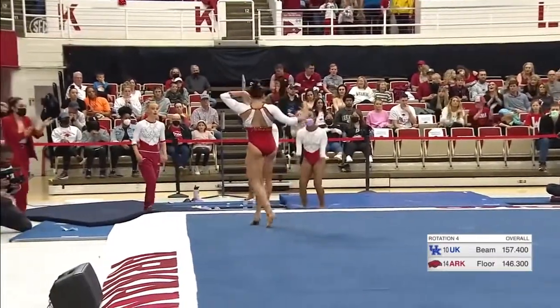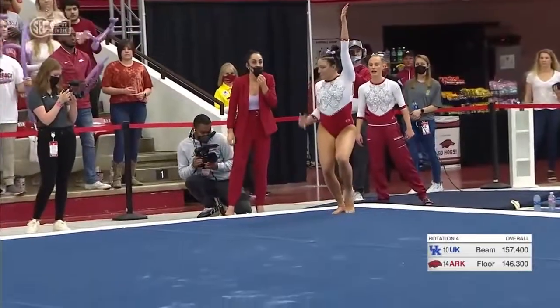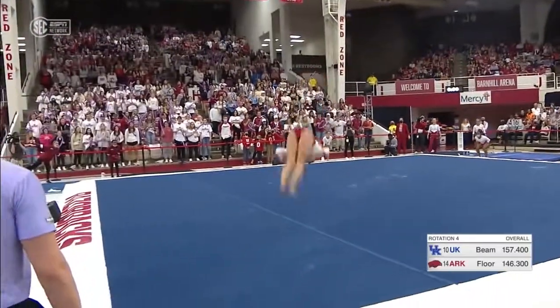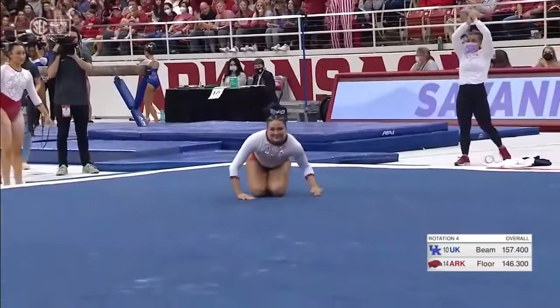I can almost feel the intensity building as this routine goes on. Just that last pass — great routine so far. Round off, double back. What a great routine for Savannah.